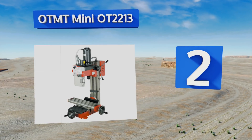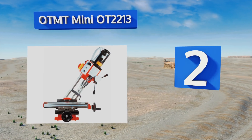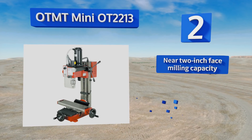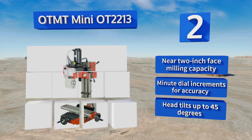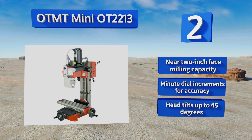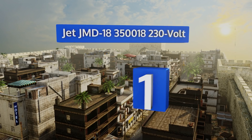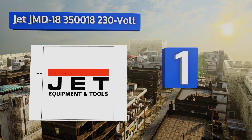At number two, it's not going to tackle the heaviest jobs out there, but the OTMT Mini OT2213 has enough features to make it a smart choice for small to midsize shops or for the serious home hobbyist who wants to create mechanical components. It boasts a near two-inch face milling capacity, minute dial increments for accuracy, and a head that tilts up to 45 degrees.